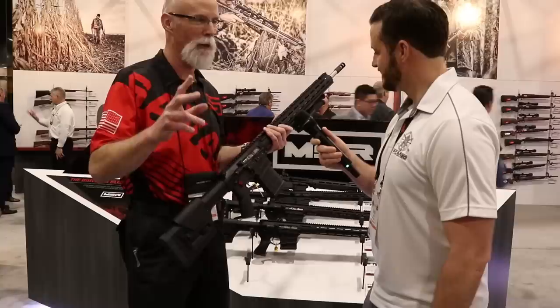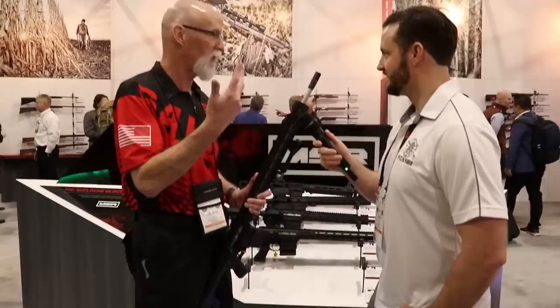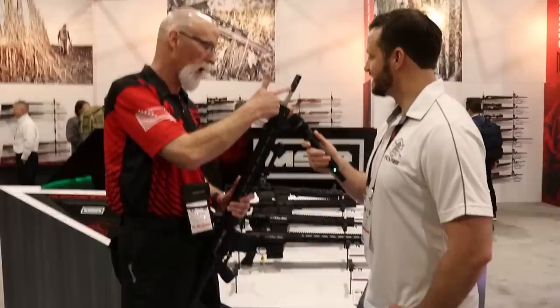Let's go check out the other MSR — the Precision MSR 10. You can see the bipod setup. Stainless barrel, 22 and a half inches. Available in 6 Creedmoor, 6.5, and 308.